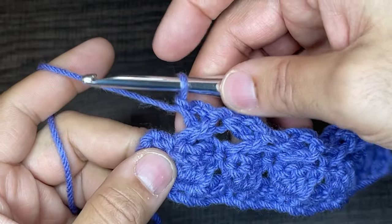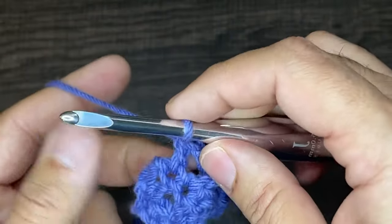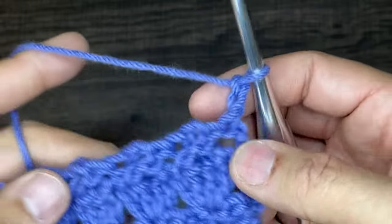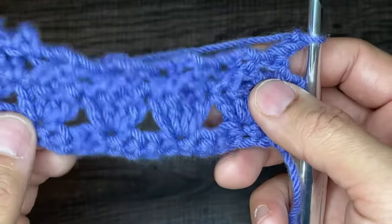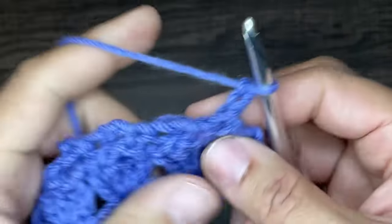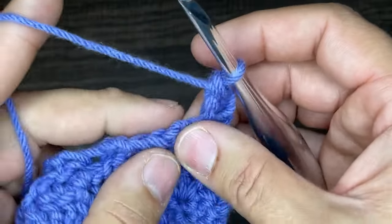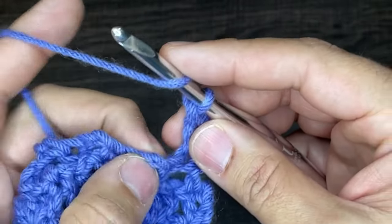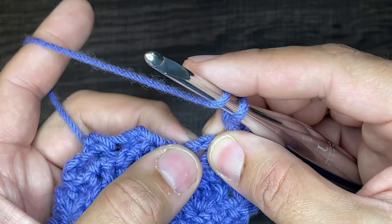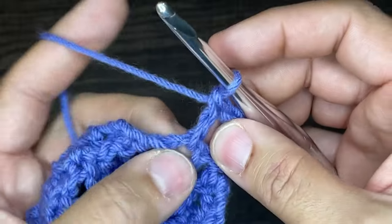Here I am at the end. We need to end the row with a double crochet in that last stitch. So double crochet, chain two, and turn our work. For this next row — a repeat of the cluster row — the two-row repeat is the cluster and the cross. Start the row by going into the very first stitch with a double crochet. Now our focus needs to be on the insides of these crosses across the top. Insert your hook into that cross and put four double crochets inside it — yarn over, go through two, go through two — four of them in each cross.